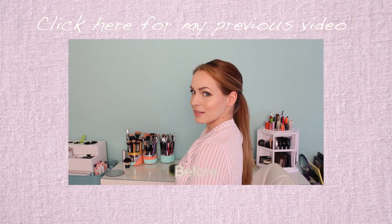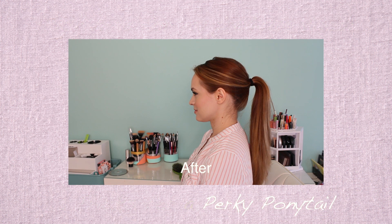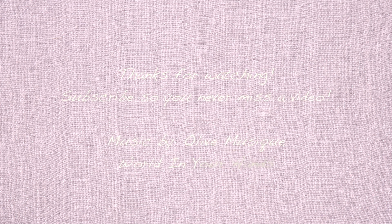And that is it for your perfect ponytail that you can wear anywhere. Be sure to share a picture with me on Twitter, Instagram, or Facebook if you try this out. And make sure to check out my previous video as well. I will see you guys on Thursday with my next video. Bye!